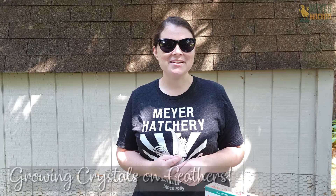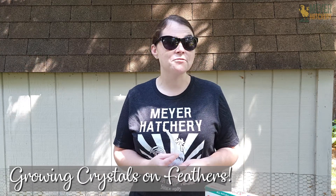Hey everyone, it's Jess from Meijer Hatchery. The days are getting shorter, the temperature's a little bit cooler, and this means that it's time for the fall molt.